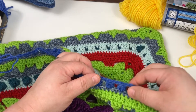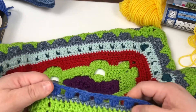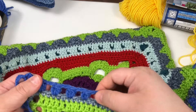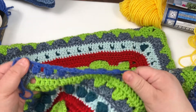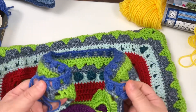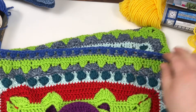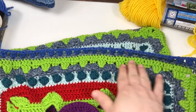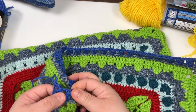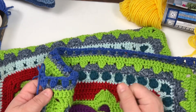We should have 26 clusters on each side, including your corner clusters. And you should have a chain two, skip two in between each of them — just review and make sure that's all you have. On this last one we chained two and skipped the last one, just because we had an odd number so it wasn't going to break down evenly across.